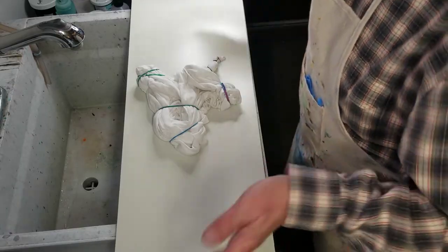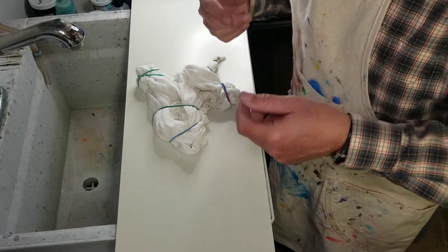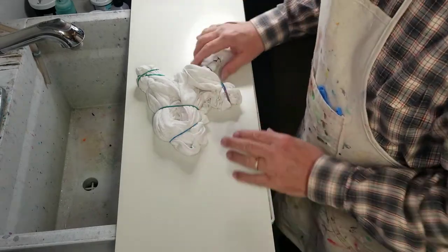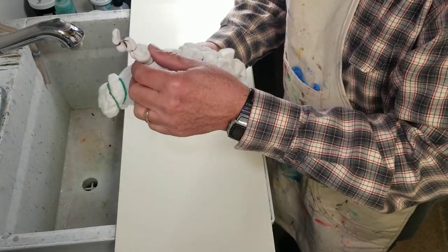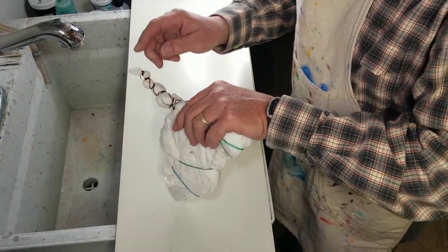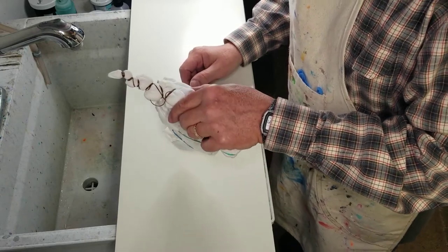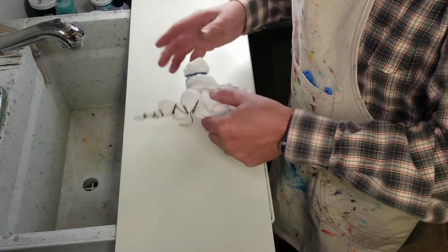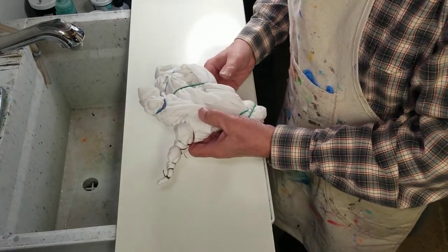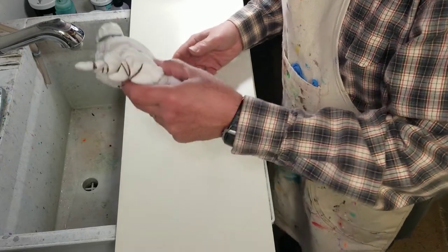Alright, we're out here at the laundry sink at my dyeing station. Just a warning — if you're hearing any noise in the background, it's December, my furnace is running. We've got the Ron Starr, got the spider pattern here, and just some scrunches. The Ron Starr has six segments — one, two, three, four, five, six — so each segment will be a different color. I'll put those colors on the screen as I'm applying it. The main body of the shirt I'm going to do in sapphire blue with an overlay of deep purple.